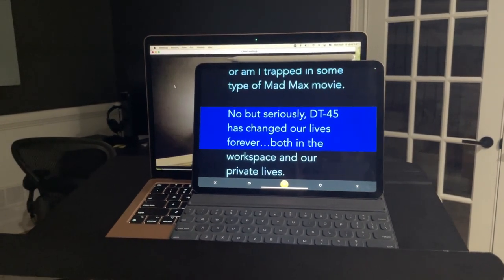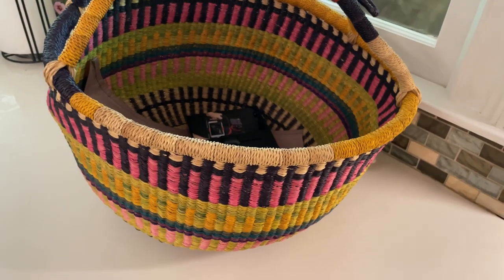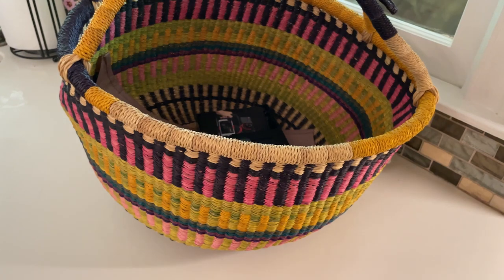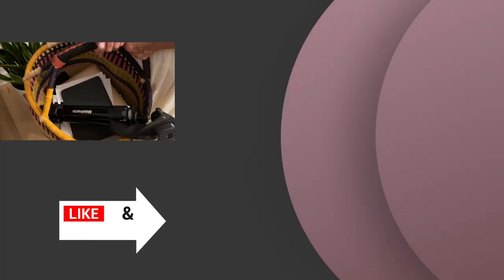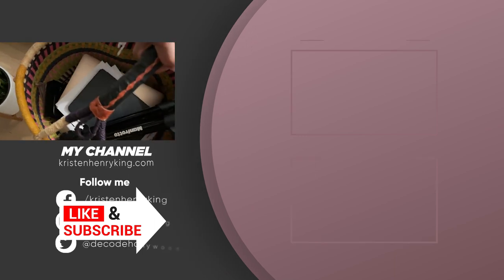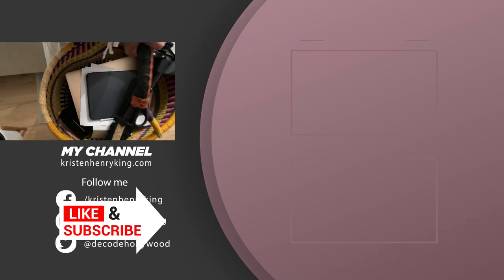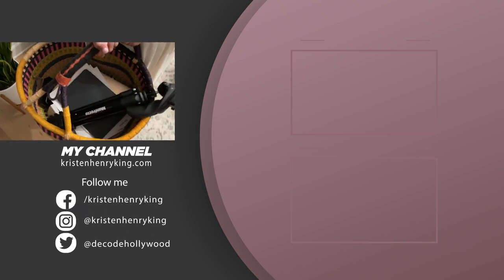Once you've finished your self-tape, packing up is a breeze. Everything but the music stand can go in a decorative storage basket, or any other bin of your choosing, to be used again. If this video helped you, hit that like button. What was the thing that helped you the most? For more acting tips and tricks, subscribe to my channel and tell your friends. See you next time!